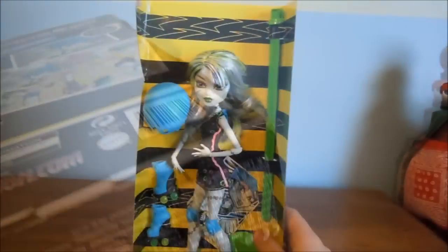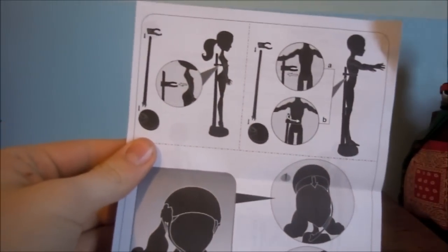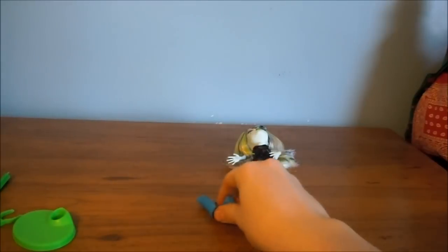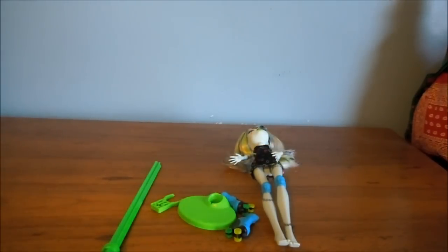And there's the bottom. Here's the insert of her box and the instructions she comes with. The roller maze instructions have how to put the helmet on, and I think that's the only difference from the normal instructions. So it comes with the Frankie doll, these shoes, the roller blades, a green stand, a helmet, and this card.